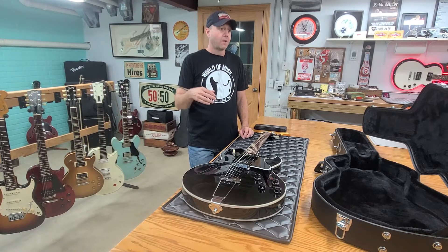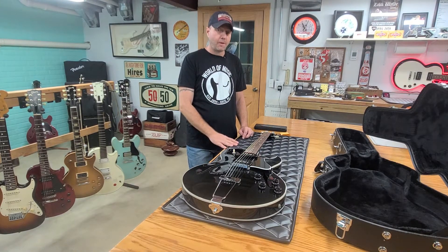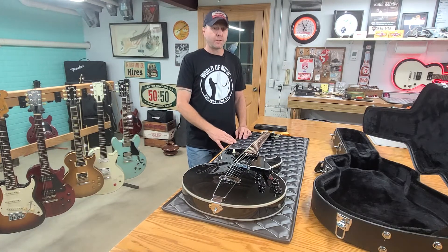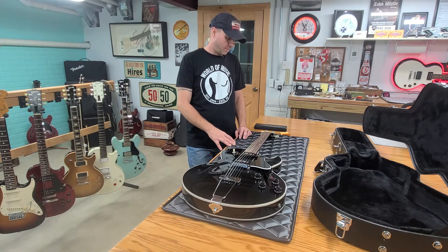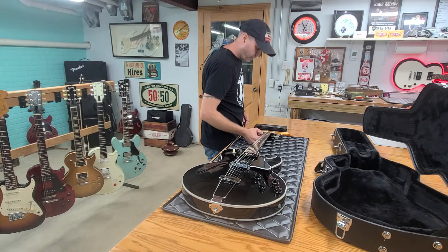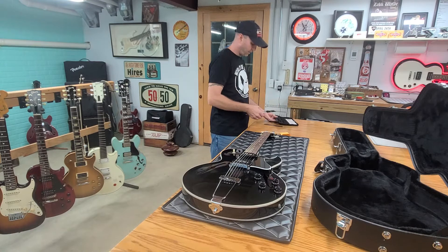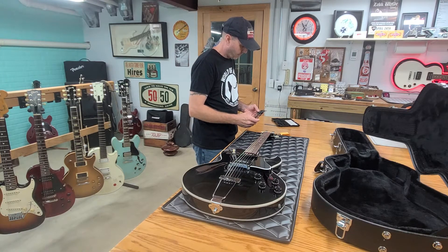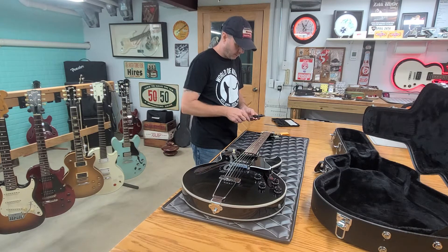They're a lot closer to me, so hopefully when I run this out we can do a video there of his shop, check everything out, see some of his builds and projects going on — just kind of check out what's going on at Augment. So without any further ado, I'm going to go ahead and mic this nut out and see if the ones I have are going to fit, because the ones I have here are actually for a Les Paul.